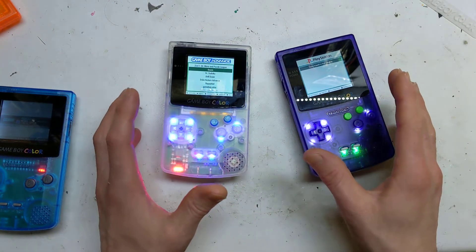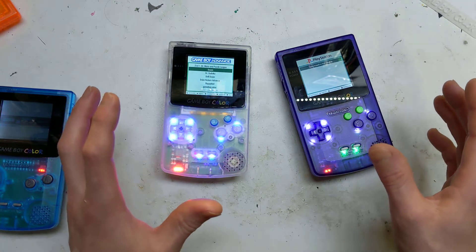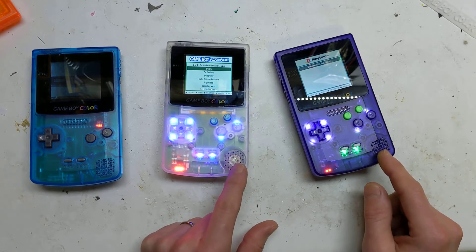I beefed up the sound — put an amp board in, put a filter circuit in with some resistors and capacitors, and the sound is amazing. We've got a proper speaker now rather than the piezo before; we've upgraded to a Game Boy Color speaker.